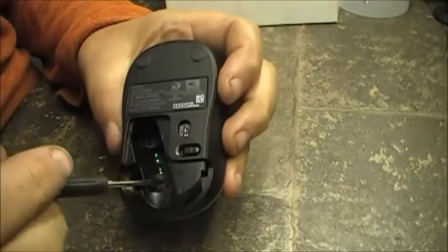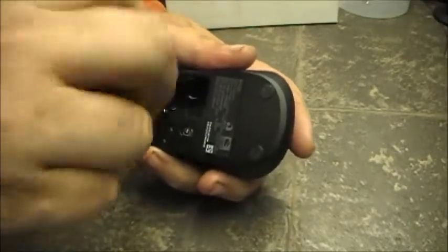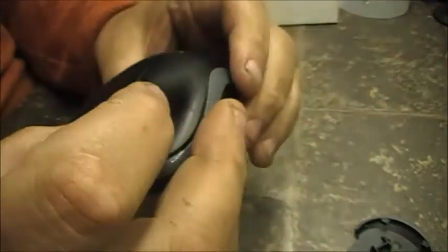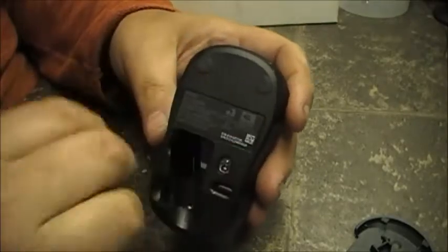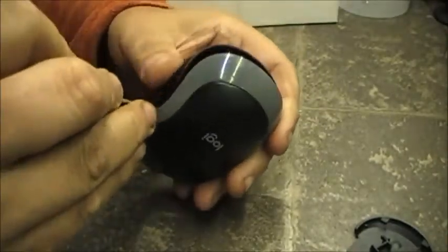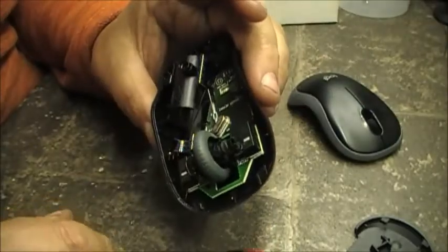The screws in this thing are a bit weird. We've got one in the bottom right here, so we'll start by ripping that one out. There seems to be a compression fit as well. There are usually hidden screws — probably under the pads — but let's see if we can pry it apart. Looks like it was only one screw holding the whole thing together.